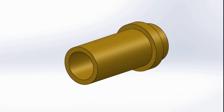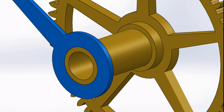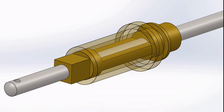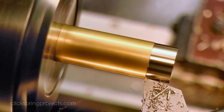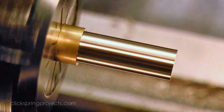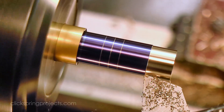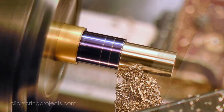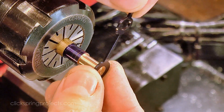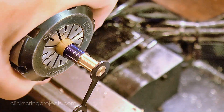Next up is the hour wheel pipe, which is a sort of sleeve that carries the hour hand on one end and the hour wheel on the other. It needs to be a close sliding fit on what's called the minute pipe — the bit on the inside that slips over the centre arbor. The hour hand fits on the end with an interference fit on a short taper, and I'm forming that taper manually using a needle file. Once the fit with the hour hand is confirmed, the centre can be drilled out and then reamed to the required dimension.